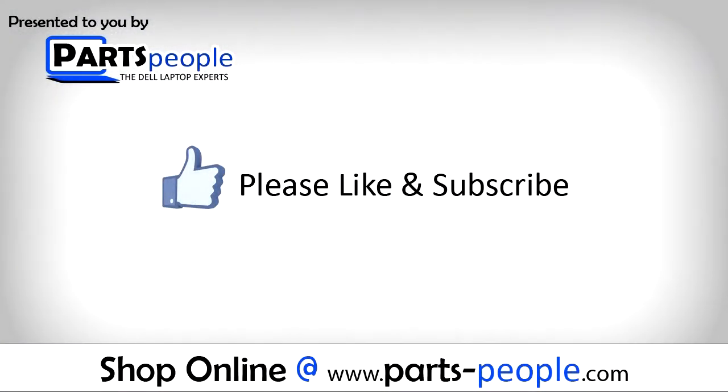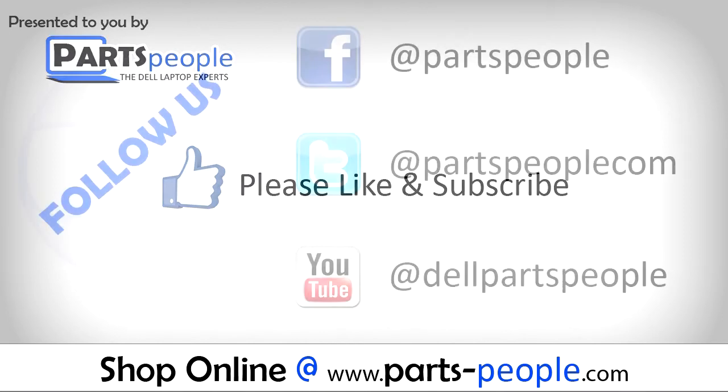Partspeople.com — we hope you found this tutorial useful. All parts discussed in this tutorial can be found at Partspeople.com.